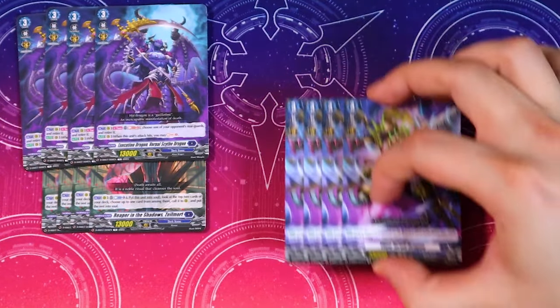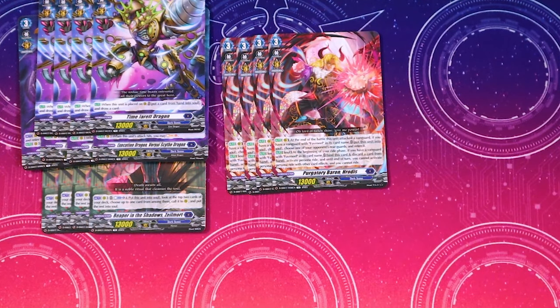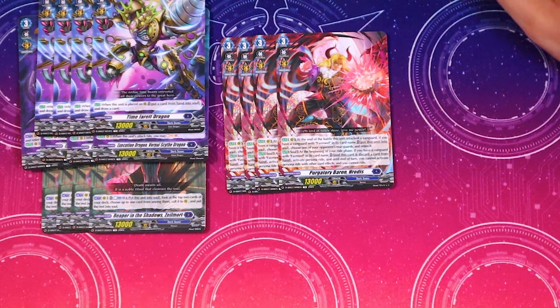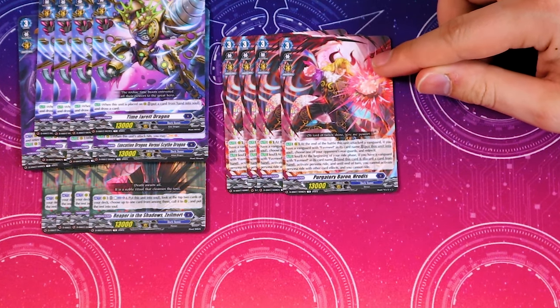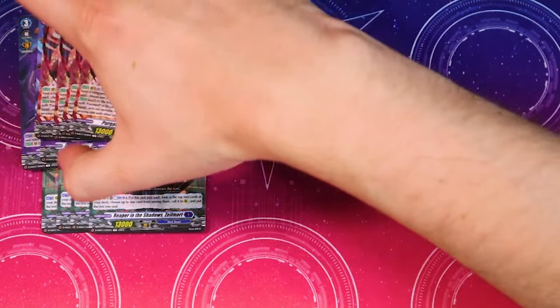We got a bunch of grade threes. Four copies of Time Jared Dragon — when this is placed on rear, put a card from your hand to soul and draw a card, helping fill up your soul. It also comes with four copies of Heredas — at the end of the battle this attacked the vanguard, if you have a vanguard Favirnil, put this into your soul, choose one of your opponent's rear guards and retire it to trigger that retire ability. When it's in the soul at the beginning of your ride phase, if you have a vanguard Favirnil, bind this card, discard a card from hand, and activate persona ride.